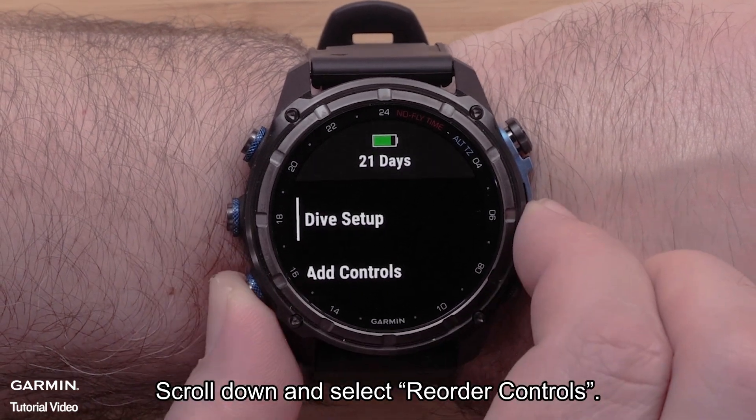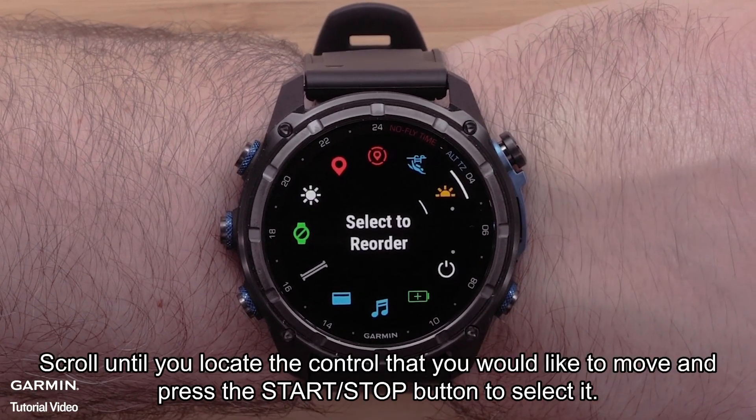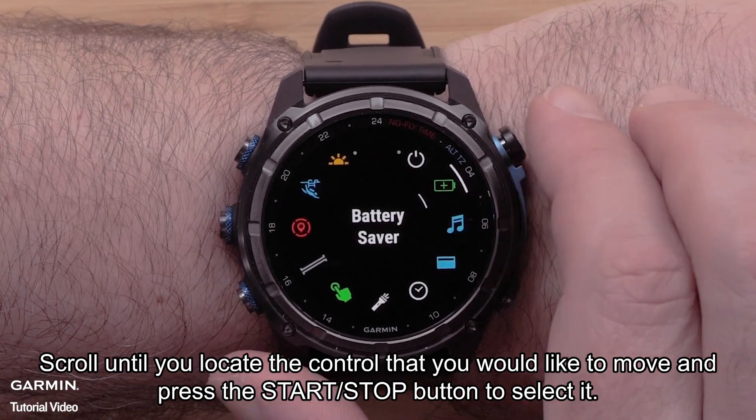Scroll down and select Reorder Controls. Scroll until you locate the control that you would like to move and press the start/stop button to select it.